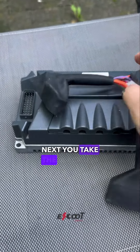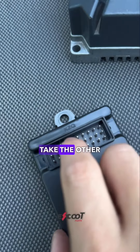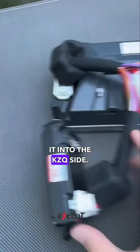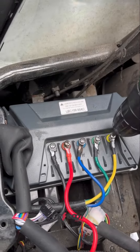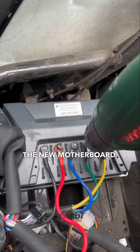Take the black USB head and stick it into the new bot motherboard. Take the other half and stick it into the KZQ side. Finally, plug the five color cables into the new motherboard.